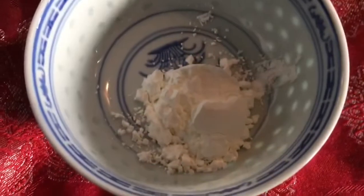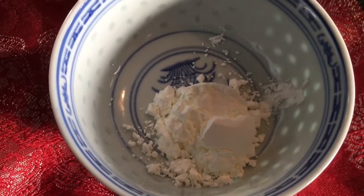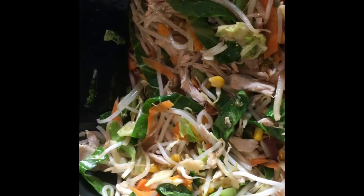Now we've added the veg into the stir fry mix, we get some corn flour and make up a paste with some of the remaining stock and hoisin sauce mixture. Here is that paste ready to go in to thicken up the sauce. After stir frying the vegetables with the chicken for a while, we add in the chicken stock and corn flour to thicken the sauce.